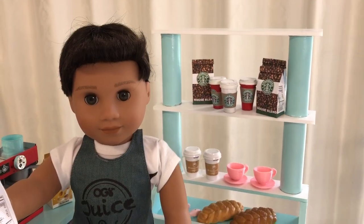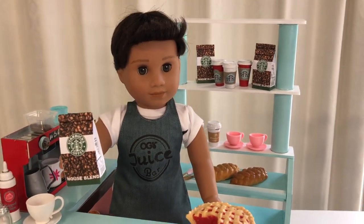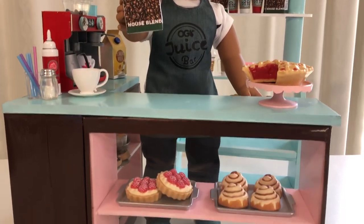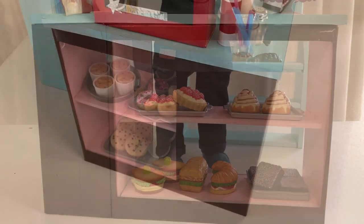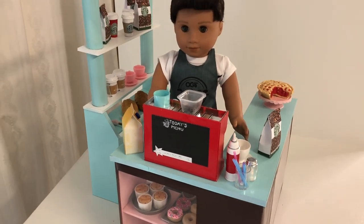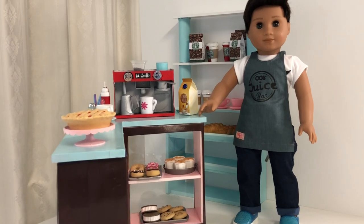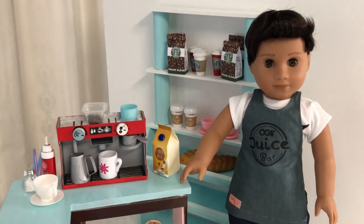Hi and welcome back to Always Dolls. Today we share with you how to transform a cereal box into a stylish serving counter, perfect for an American Girl cafe or coffee shop. We also craft a matching display shelf for extra merchandise or food items. These pieces are modular so you can arrange them however you wish to best suit your play space. As a bonus, we also have a quick food craft to help you stock your cafe for those hungry customers.